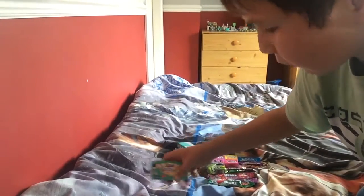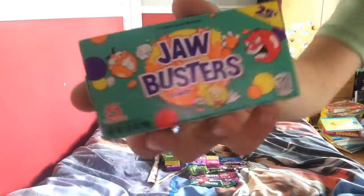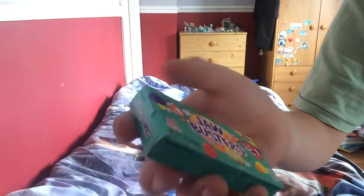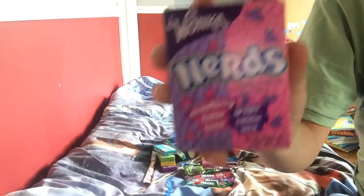These here are Jaw Busters - the original Jaw Busters. They're very strange. When I eat these I'll just do a bit and then spit it out because I'm not going to stand and do a three minute part just eating jaw breakers. Five different flavors - I think these are American because it's 25 cents and a lot of stuff in America comes in these little cardboard boxes.